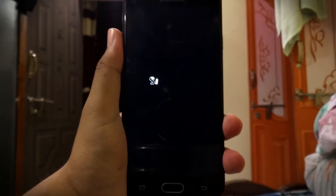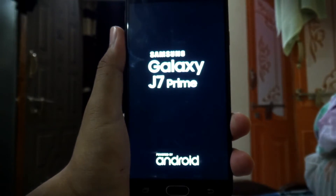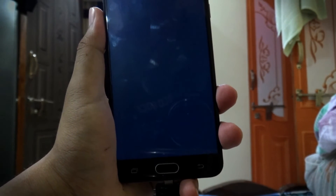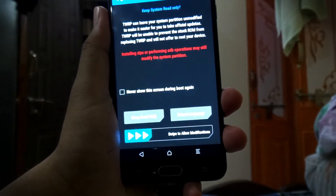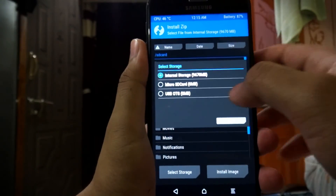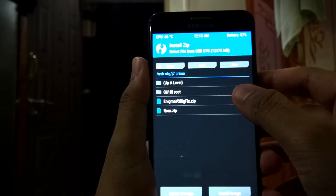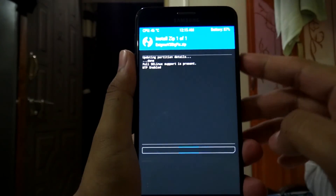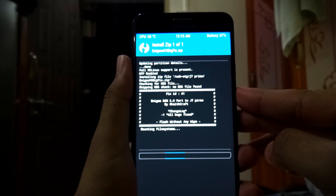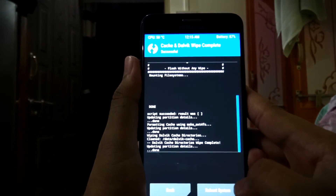Press OK. Now again click on Install, select the pen drive, select the fix file for your ROM, and click here to install. Now I'll click the Dalvik cache and reboot the device.